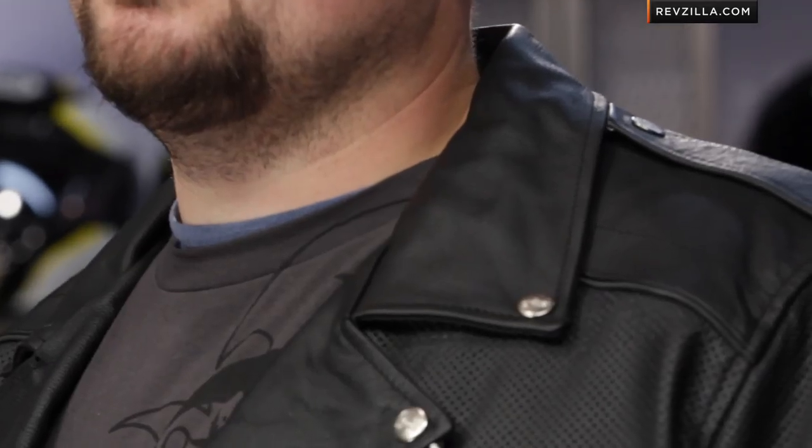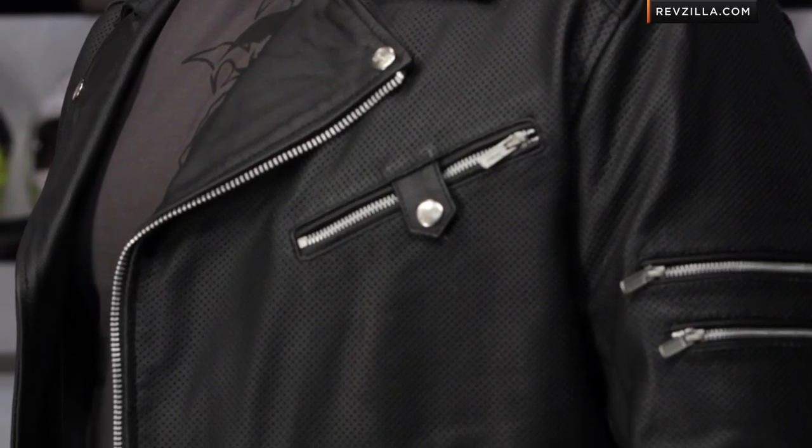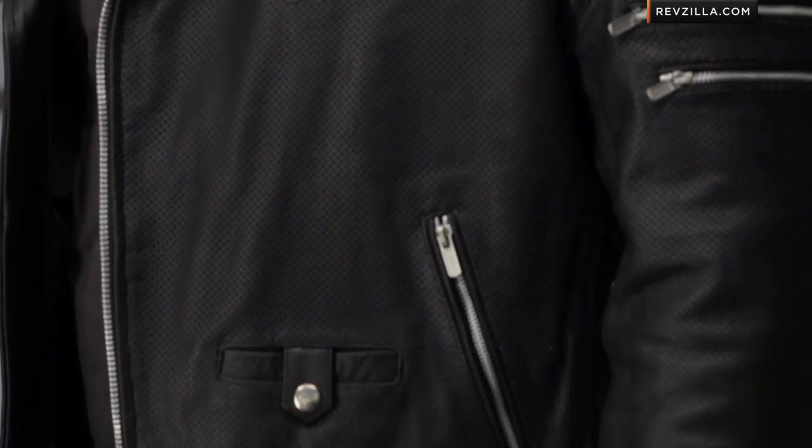It zips out, exposing a mesh liner to get the best availability for airflow. Notice the full roll in the collar with leather that comes all the way down, so it's not going to chafe you — it's going to be nice and soft. The Ironclad is tremendous bang for the buck. It's the most inexpensive perforated leather jacket that we have at RevZilla.com, and it's definitely a great throwback-inspired style.